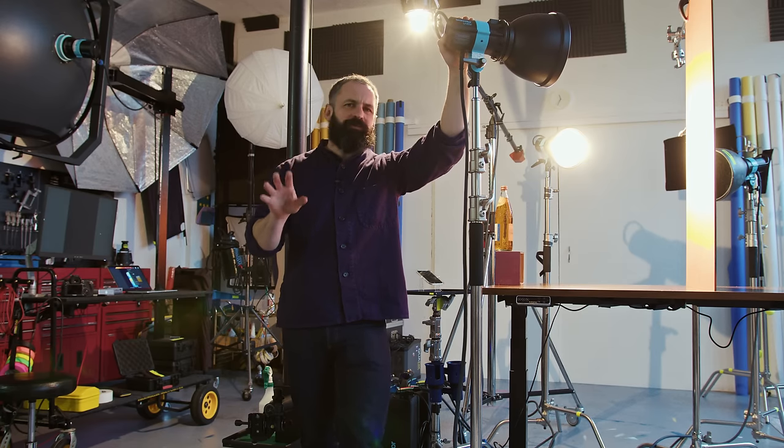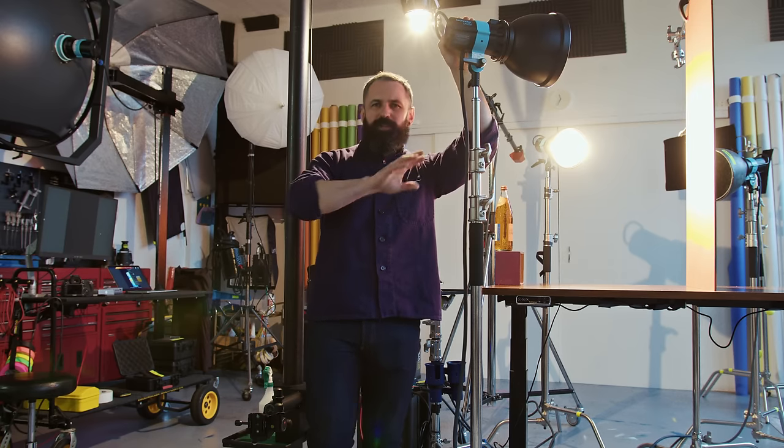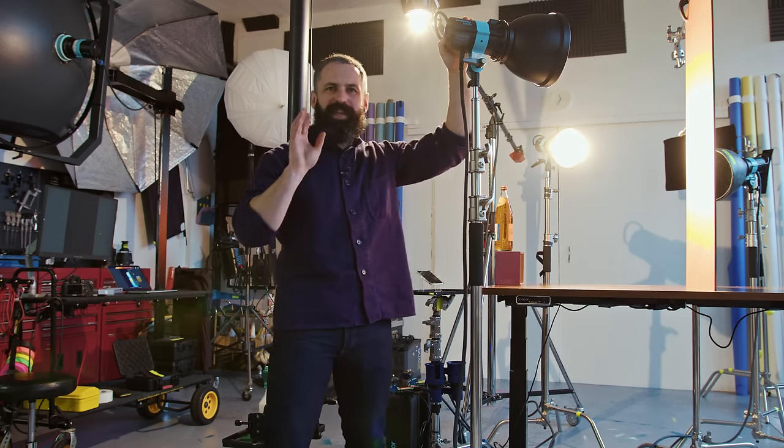I'm going to walk you through how we're currently shooting bottled drinks. We've looked at a can, but now we're looking at glass. I'm going to go through the whole setup, the kit, the theory, the ethos, everything.